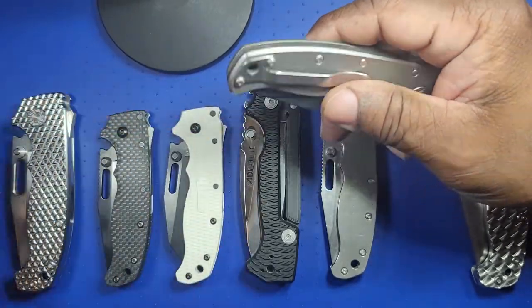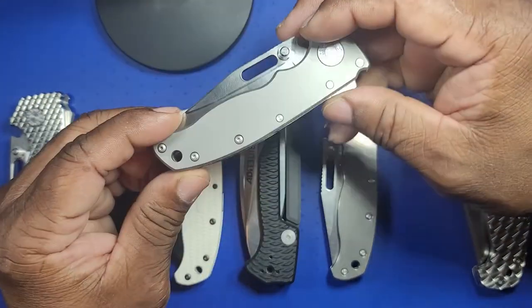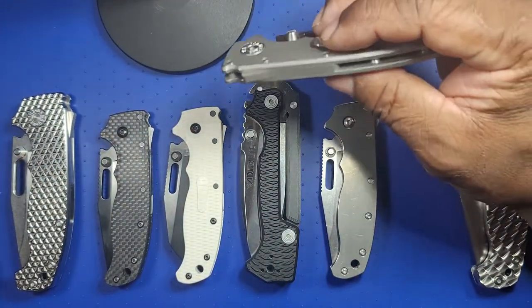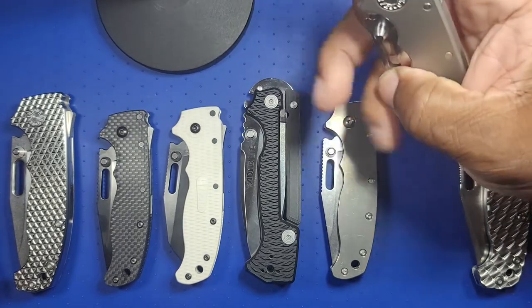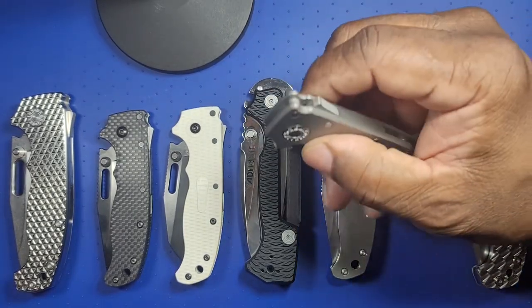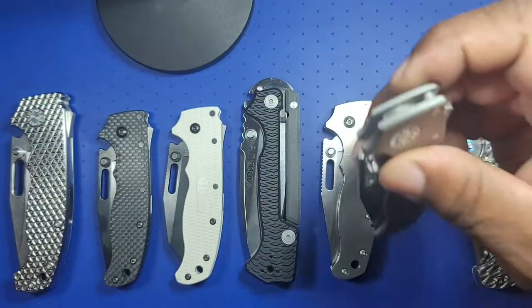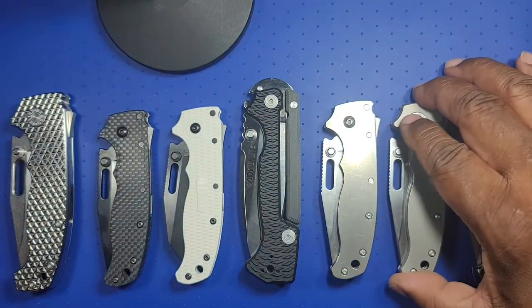This one has the standoffs instead of the back spacer, but it still has the lanyard hole, which is nice. This knife is a true user for me — I'll cut anything with it. It's 3V, so I'm not babying it at all.